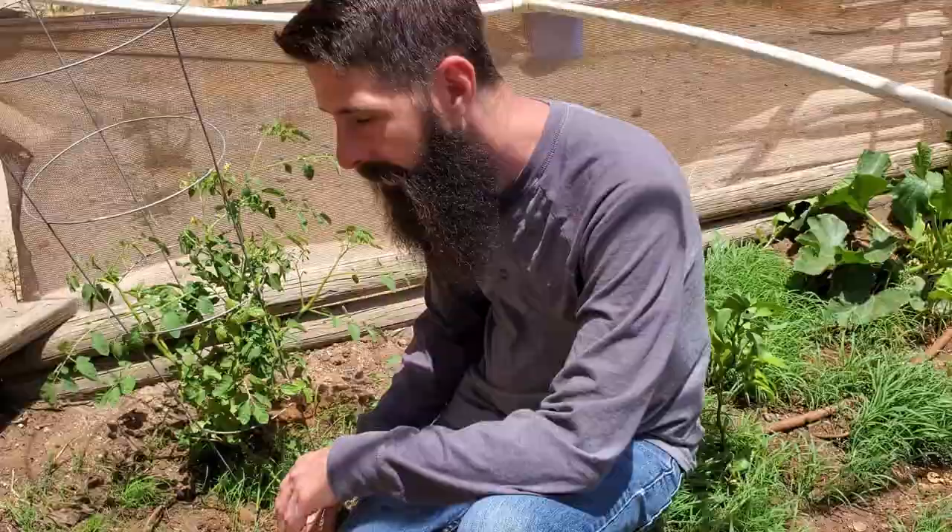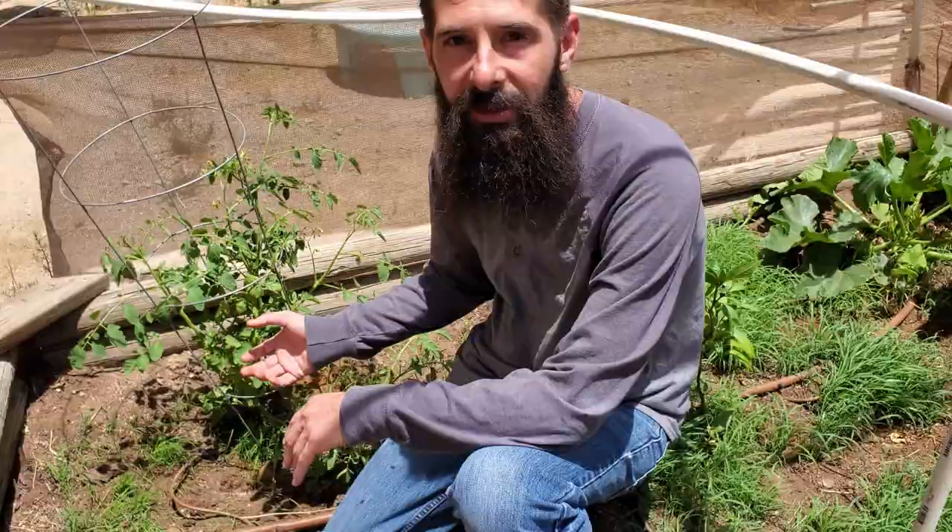It's really easy to save your tomato plants, even if they've been broken in the wind. Tomatoes are really resilient, and they actually have the ability to grow new roots on a broken stem. So this is a really easy fix. Don't get frustrated if your tomatoes get damaged in the wind.